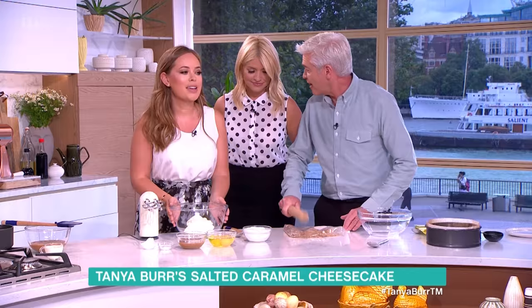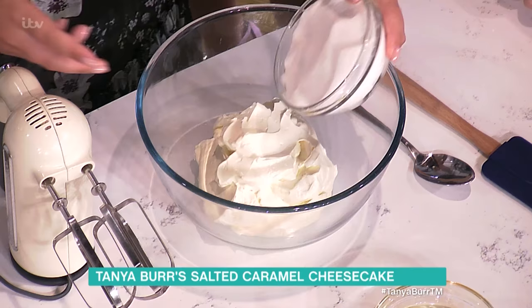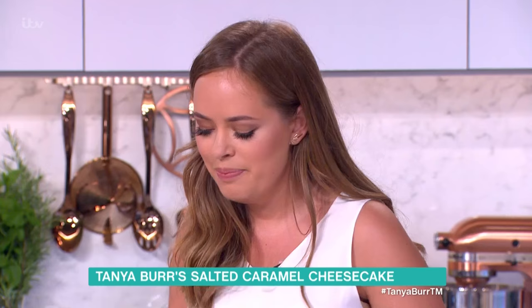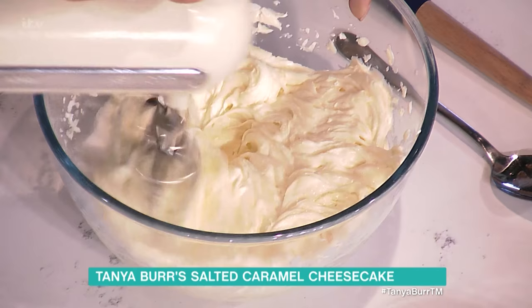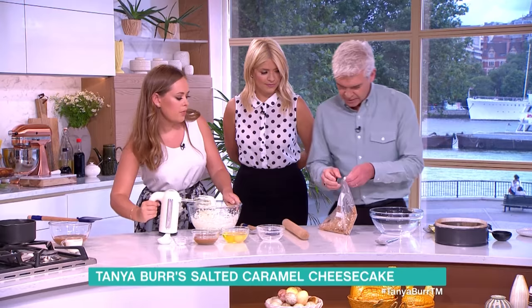I'm going to work on the cheesecake filling. We're going to add the sugar into the cream cheese — any kind of soft cream cheese is fine — and just blend that in using the electric whisk.